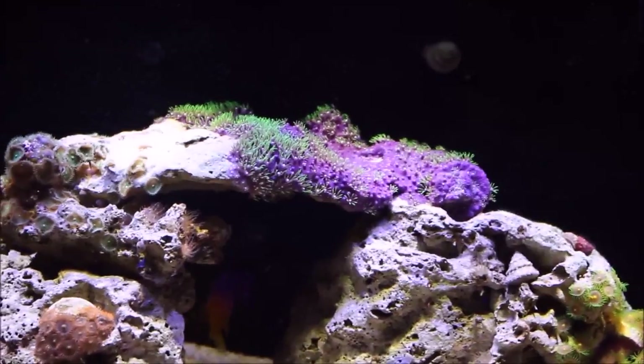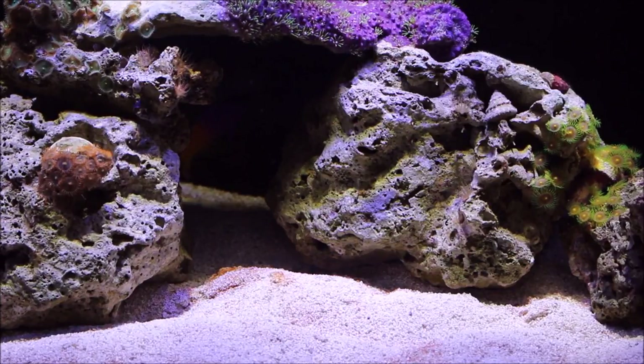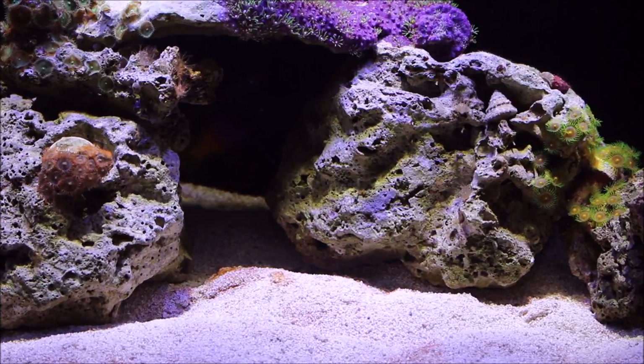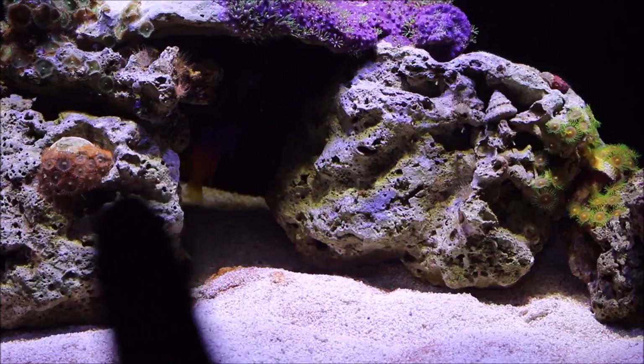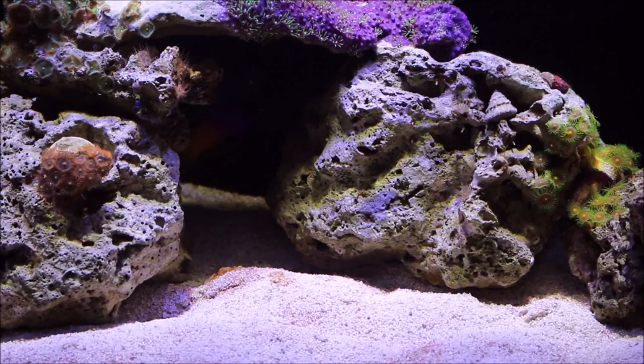The one comparison I wanted to do — on the right you can see these greenish zoas, and they've been spreading pretty well. You can kind of see the plug; they've spread up the rock here and then down on this rock. On the left, you might notice this one hasn't really done anything, and that's because the plug keeps falling down every once in a while. Since the rock's moving around, they can't attach to anything — that's my fault. I should glue it in. They have not even grown on the plug itself. I'm pretty sure that's why, and I don't think it's the lighting because it's basically the same depth.